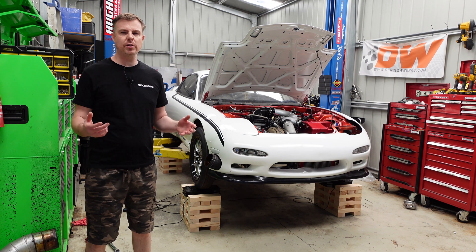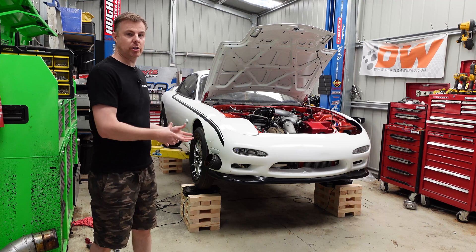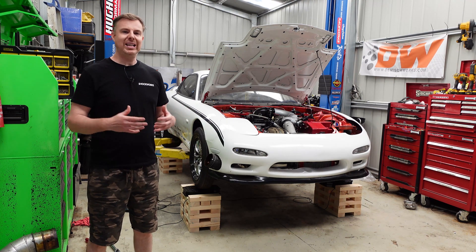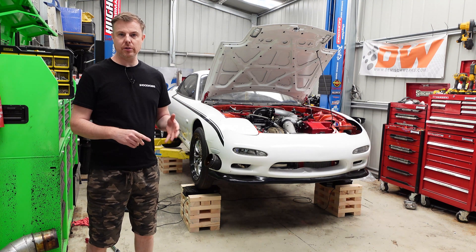Suspension in racing is obviously a very critical component. It'll dictate how the car behaves on the road, so you can have as much horsepower as you want, but if you can't put that horsepower to the ground it's useless. The easiest way to articulate how that works is through your tires and also your suspension.